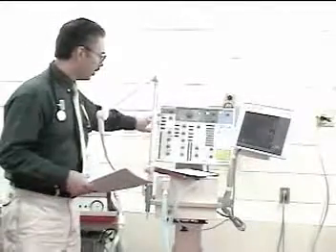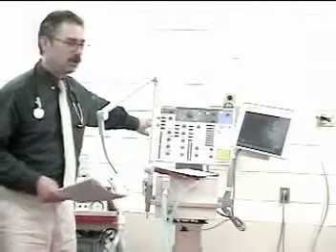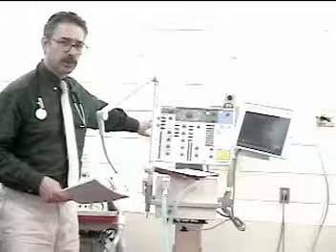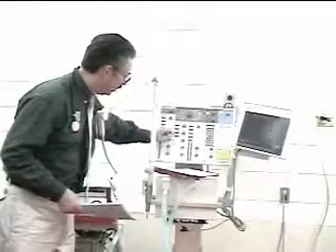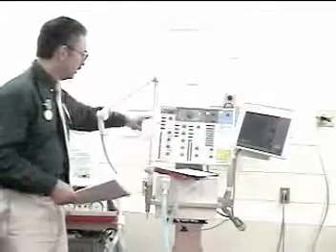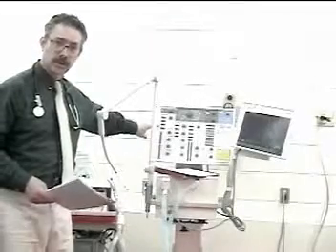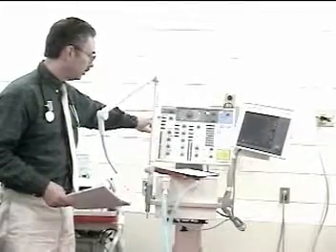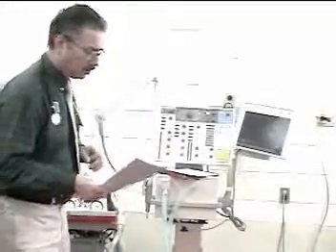For pause pressure: when peak pressure and pause pressure read the same, you are not actually measuring pause pressure. To obtain a pause pressure reading, briefly turn on the pause time to 5 or 10 percent and read the pause value. In this case, peak is 32 and pause is 30. Then turn the pause off, unless it has been specifically ordered.